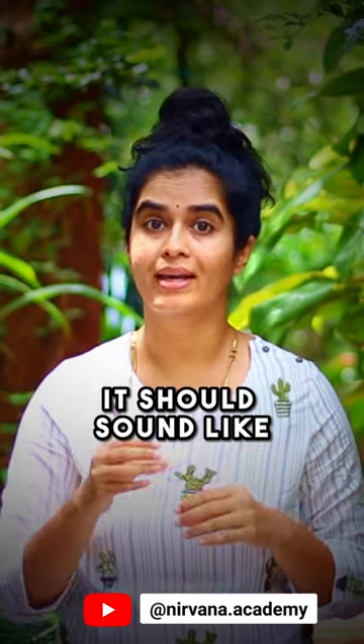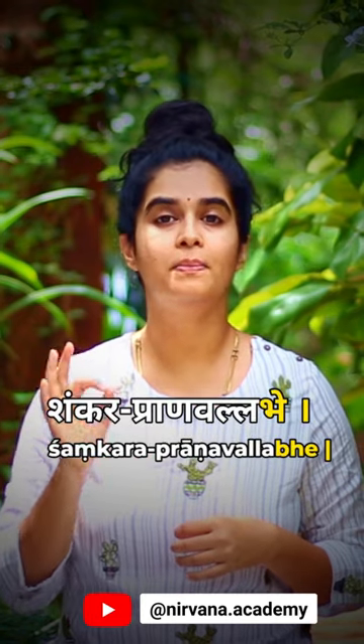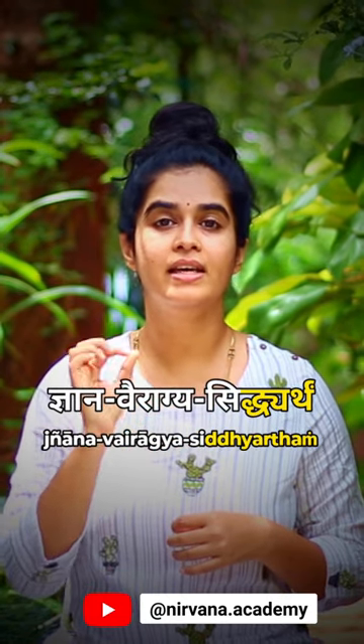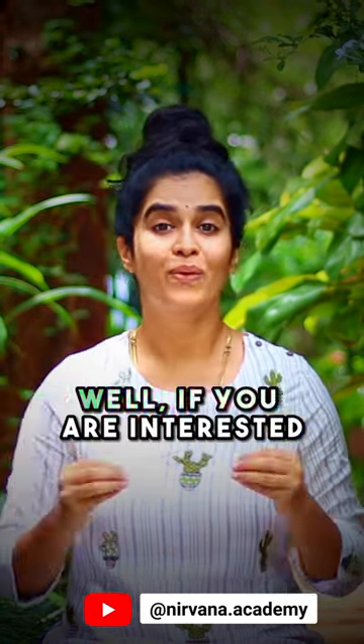So while chanting, it should sound like: Annapurne, Sadapurne, Shankara Prana, Vallabhe, Jnana Vairagya, Siddhartham, Bhiksham Dehi, Chaparvati.